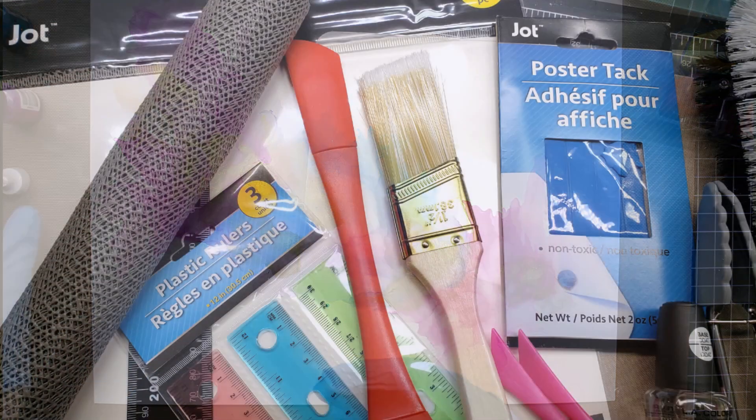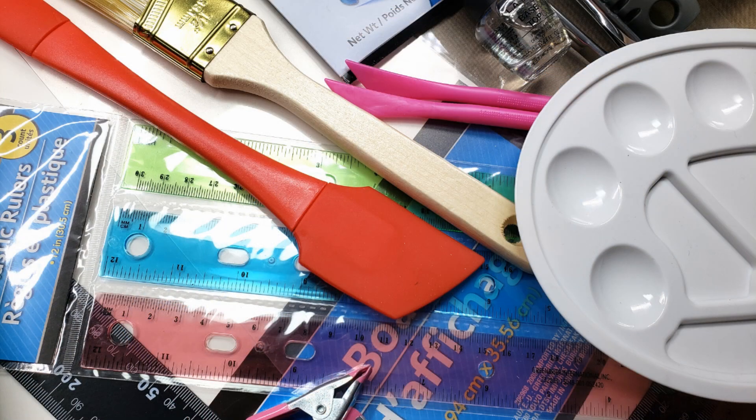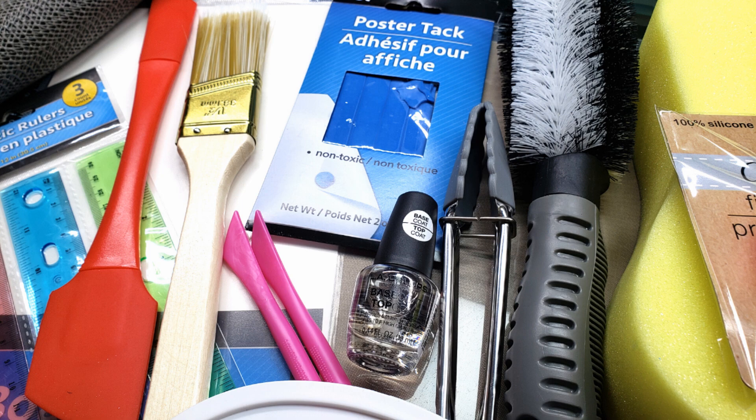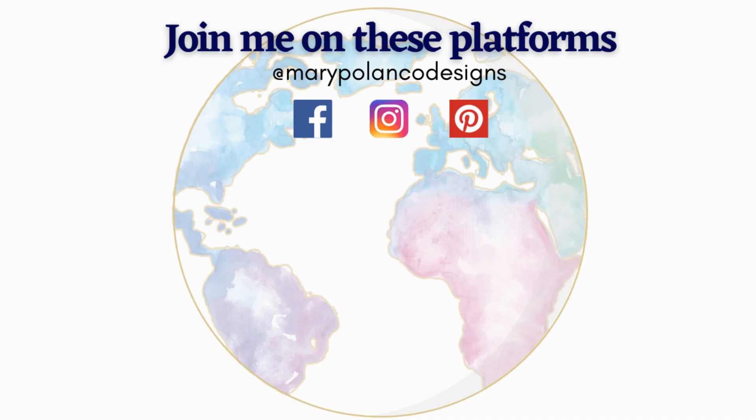That will do it for these Dollar Tree alternative craft items — I really hope this was helpful. I'm sorry to international friends who don't have a Dollar Tree, but if you have something similar, walk through it and think about how you can use things in different ways. You're going to save a lot of money finding alternatives for your craft room. Please share this video if you have crafty friends who might benefit, hit the like button, and subscribe if you want to see more. I'll see you in the next video, bye bye!